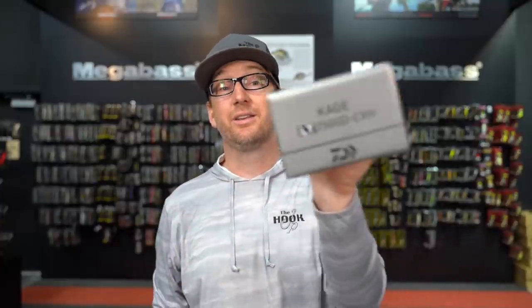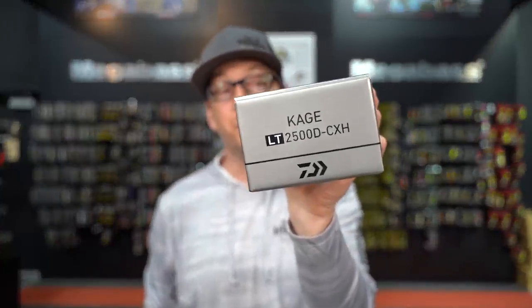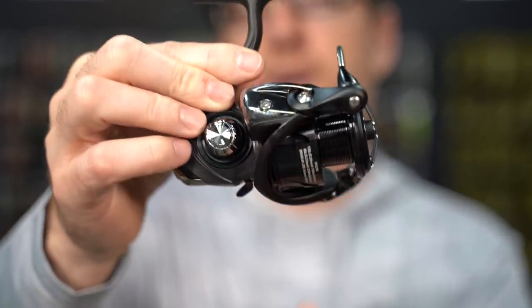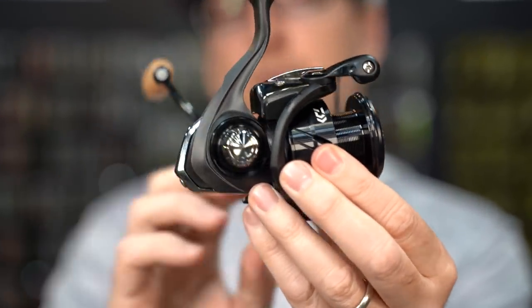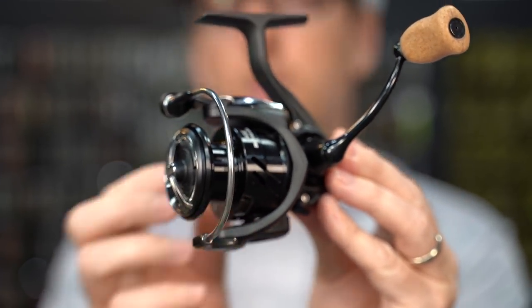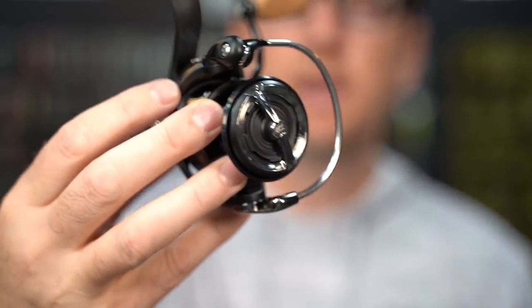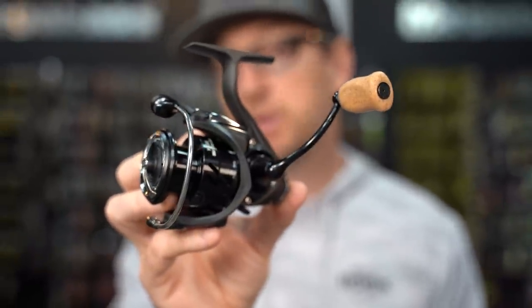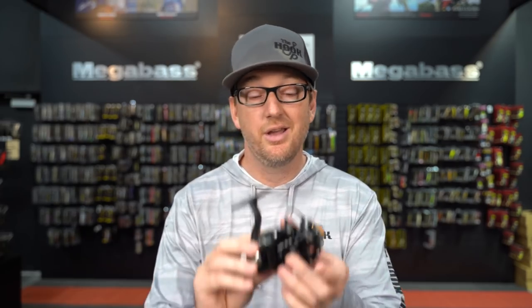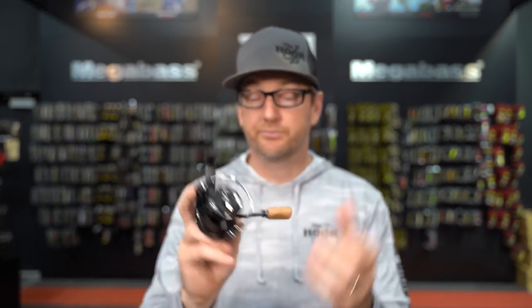A great restocking from Daiwa is the return of one of our favorite spinning reels — the Kage LT. Available in 1000, 2000, and 2500 series. This is a beautiful reel and a pro shop only reel, so you won't find it online — you'll need to come into our store or give us a call. The Kage is matte black with a nine-plus-one bearing system — butter smooth. It feels like a $400 reel for $199. The drag is butter smooth and it comes with a cork grip. A great deal for $199.